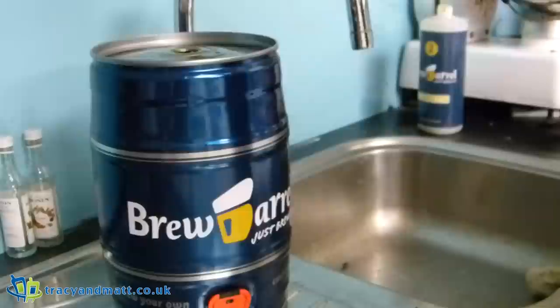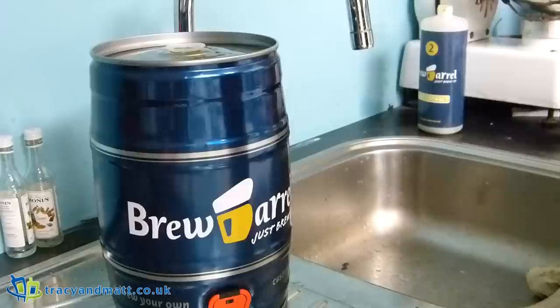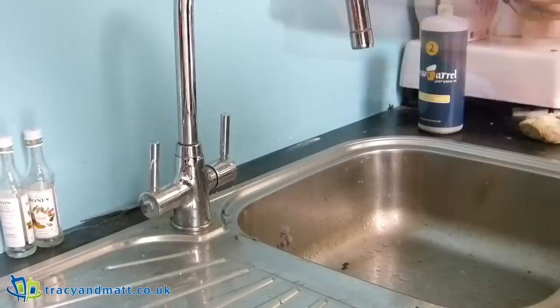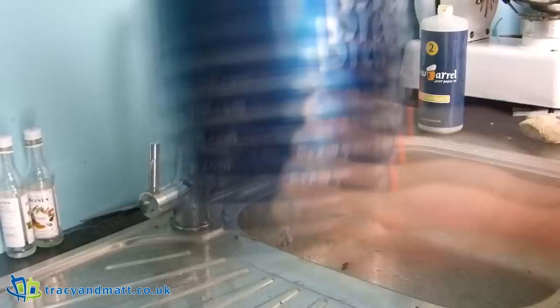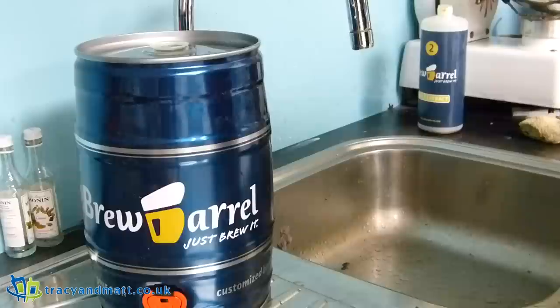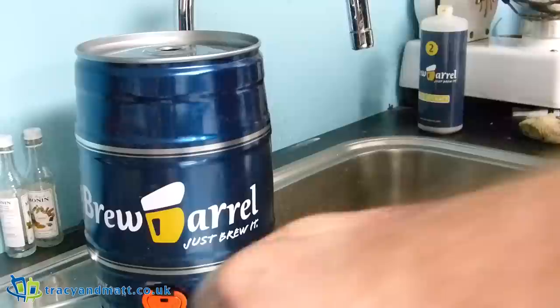Pour water into the brew barrel, reseal the keg with the transparent lid — like so. Shake your brew barrel for about 30 seconds, pressing down on the lid while shaking. It feels like it's about to fizz up and explode! Next up: remove the lid — seriously, throw it away. Fill the malt extract bottle with cold water up to the marker at the top and pour this into the keg.